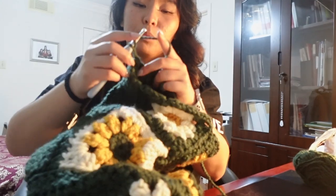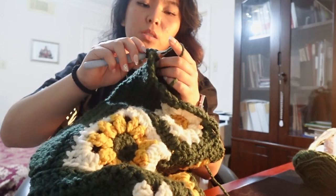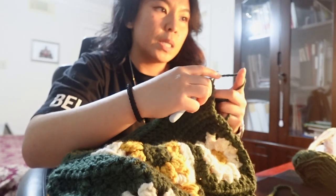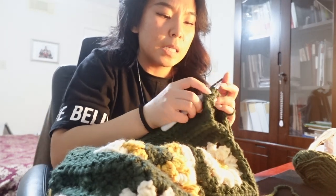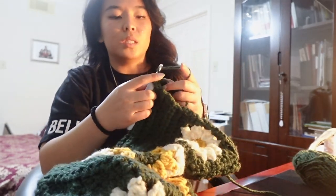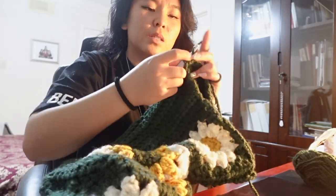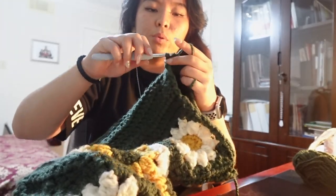For the double crochet decrease, she looped one, went through both the front and back stitch, yarn over, loop another. Pull through two loops, pull through two loops. Yarn over, insert your hook in the next stitch, yarn over, pull up a loop, yarn over, pull through two loops. You should now have three loops left on your hook — so we did a double. Now go through another loop, yarn over, go through two. Now we have four loops, and we're going to pull through all four of them.